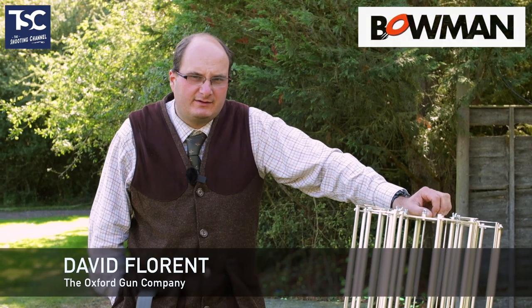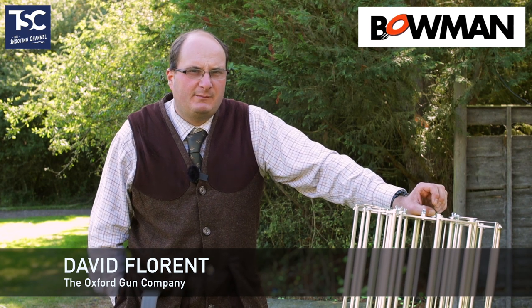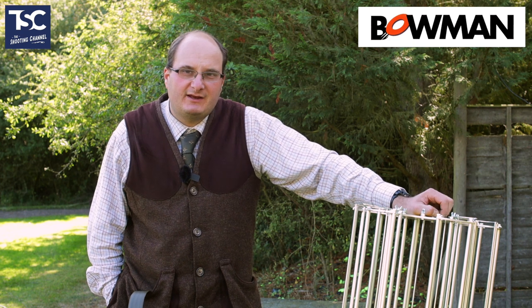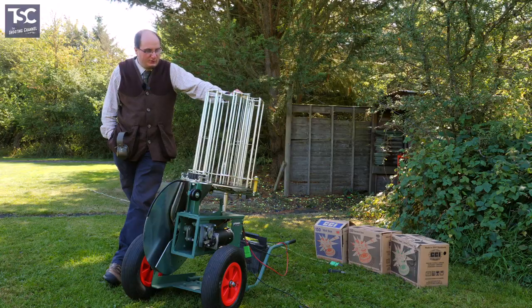Another new present that Dan and Robert have been setting up and playing with this morning. We got delivered just after the festival from Bowman — the new Bowman trap.